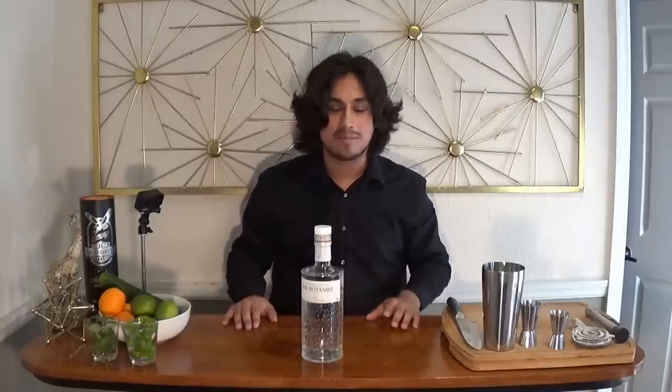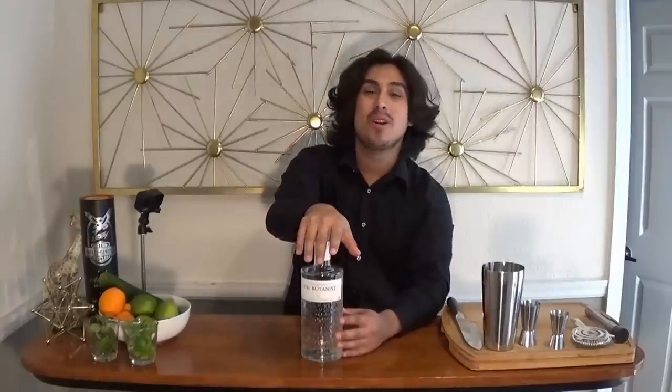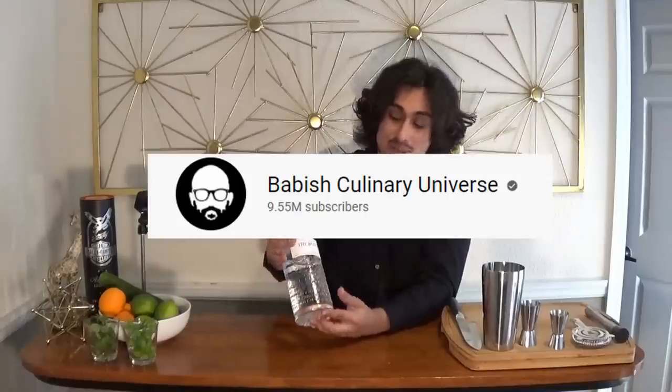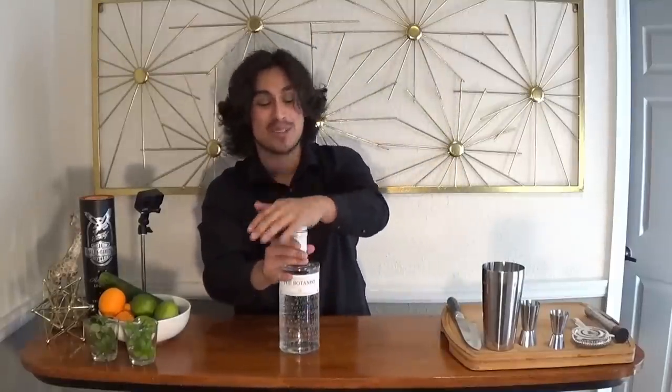It doesn't matter if you're shit, as long as you're better than before and you keep getting better. Today we are going to be making gin cocktails using the Botanist gin, which is a really good one. Shout-out Babish, because he's a huge inspiration of mine. Botanist gin — super delicious. Don't take shots of it. That's horrendous.